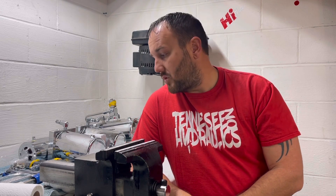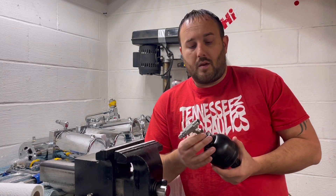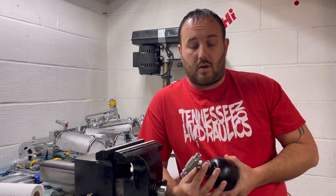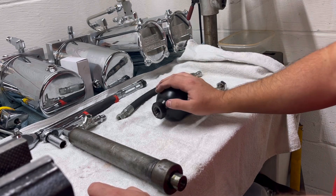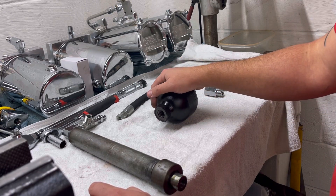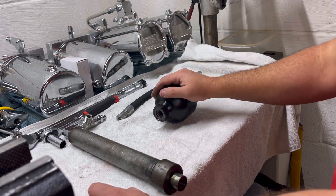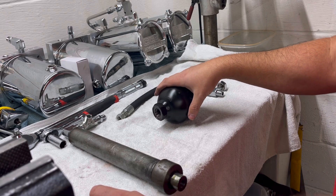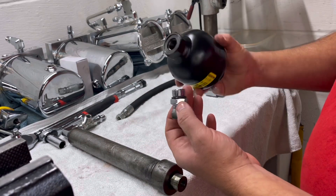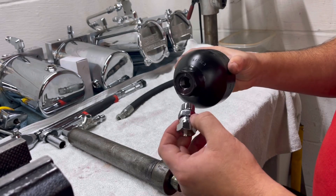So to move on — accumulators, what are they for? Pretty much they act as a shock, that's all they really are. There are a few different ways that you can put the accumulators on: one of which is on the cylinder side, and one of which is on the pump side. The first one I'm going to show you is on the cylinder side of the rear.